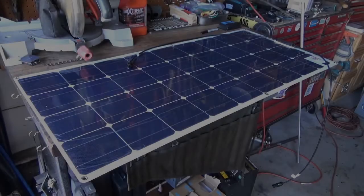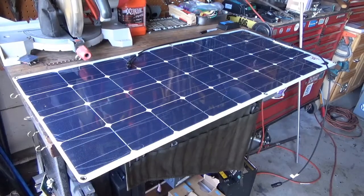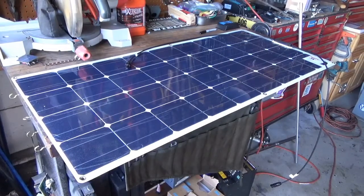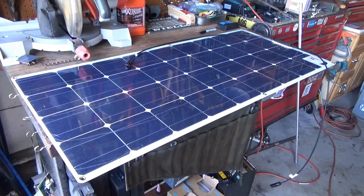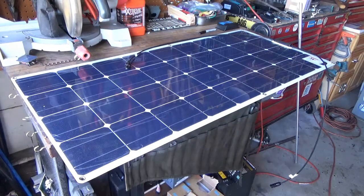Good morning guys, I'm back in the shop. It's GOAT and I thought we need to get into this solar panel installation. If you guys remember my last video, I mentioned that I bought some solar panels to install on the top of the bus. I bought a kit off of Amazon and it came with two panels plus the charge controller.